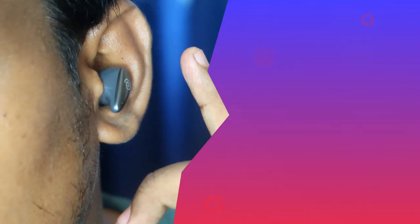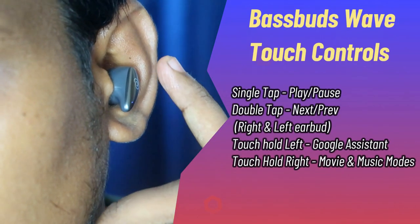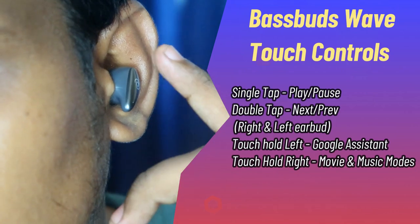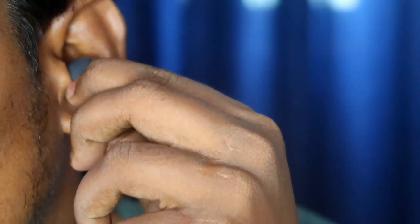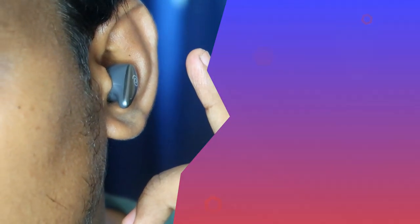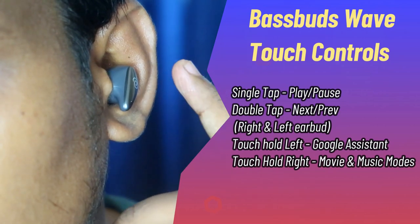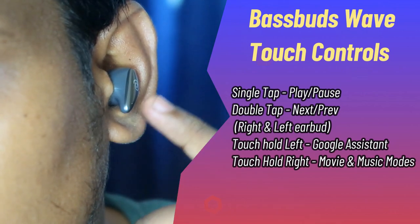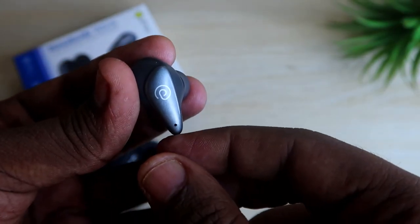These earbuds come with touch control on the PTron branding logo area. You can play/pause, switch to next or previous song, and activate Google Assistant. A single tap does play/pause; double tap on the right earbud switches to the next song; double tap on the left earbud switches to the previous song. Touch and hold on the left earbud activates Google Assistant, and touch and hold on the right earbud toggles between music mode and movie mode.